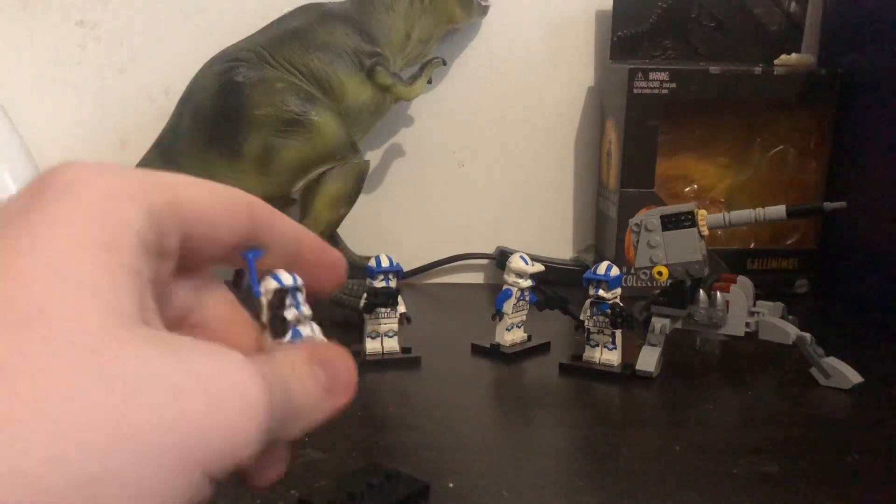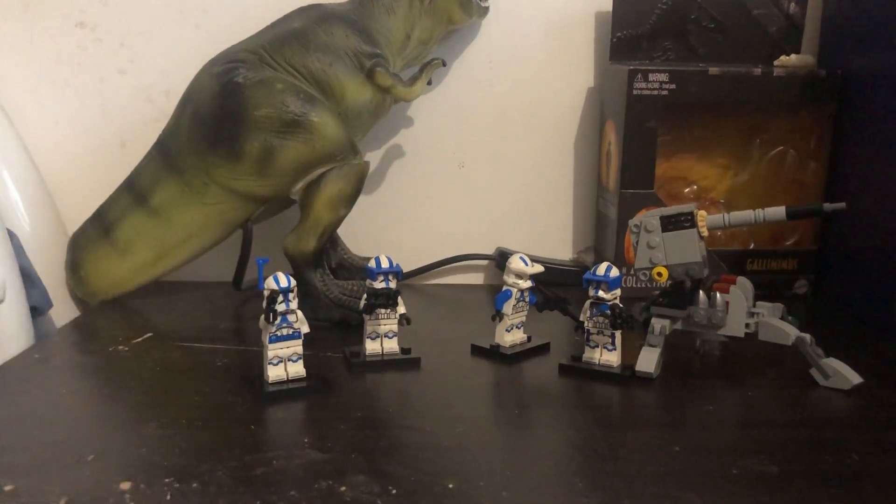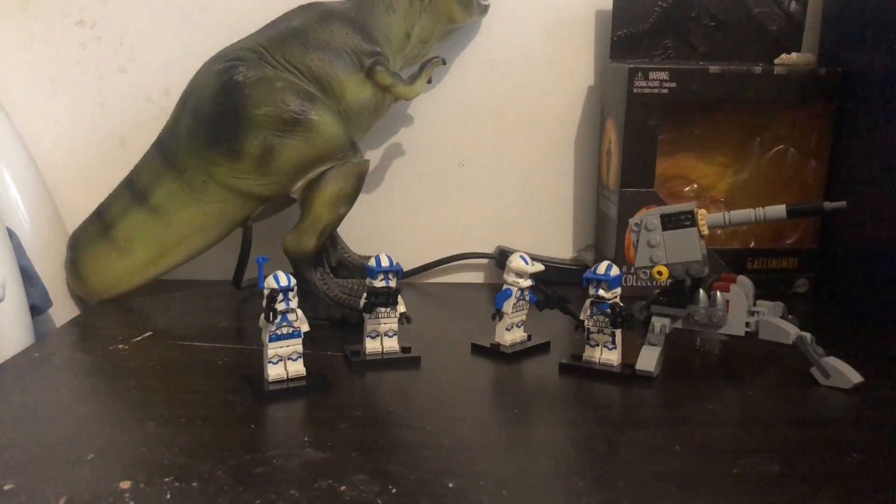This is a really good set if you want to get it. But fair warning — if it's like the first one, it's going to be hard to find. The day this came out here in Australia I went to buy it and it was already sold out. I had to come back several times just to try to get one, but I eventually did.